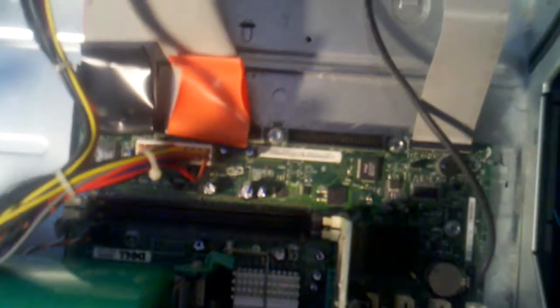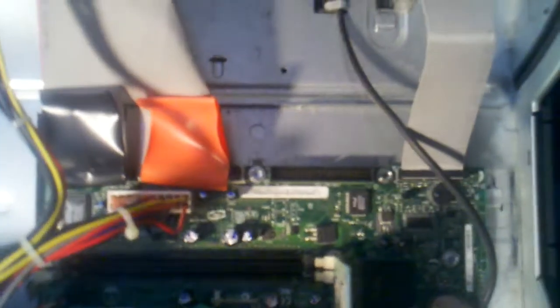The first thing you should do is make sure that you are grounded, because static can kill these things. I don't have a static rug or any clips, but one way to do it is to just touch the side of your computer before touching this.